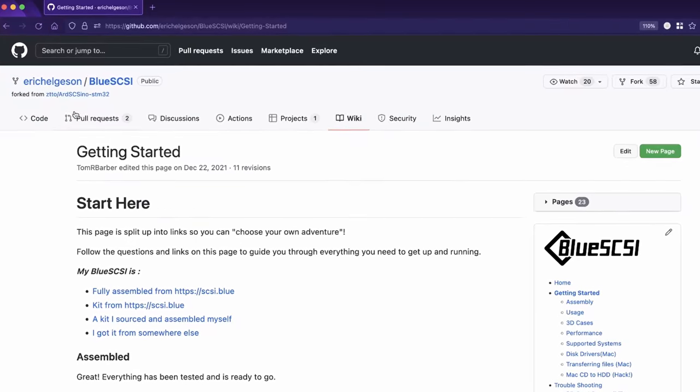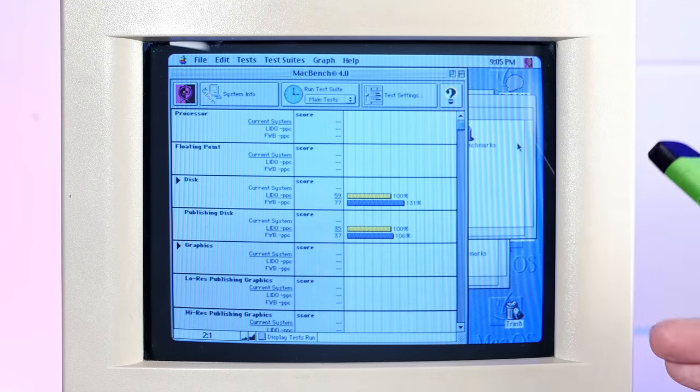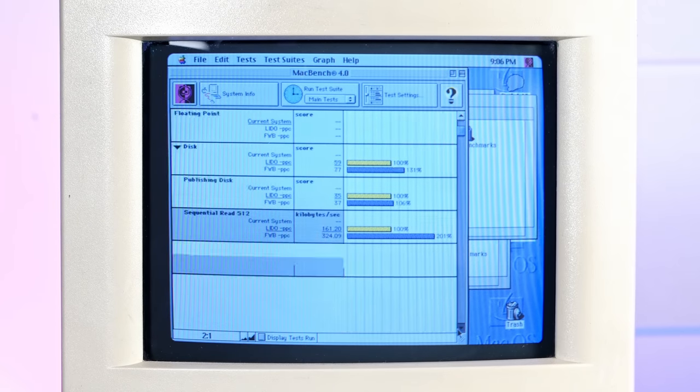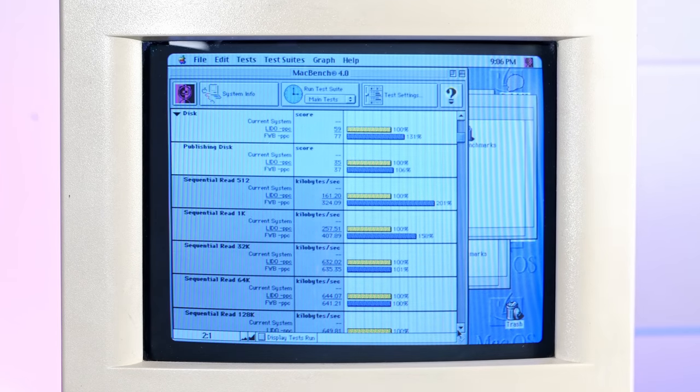I'm going to lead off with one update right away. Eric Helgeson reached out after seeing those benchmarks — the Blue SCSI developer himself. He let me know that the blank disk images linked from that GitHub page were actually formatted with Lido drivers instead of Apple drivers, and Lido drivers are dog slow in comparison. And he wasn't kidding — just look at these benchmarks. Comparing the Lido formatted disk image in yellow versus the FWB formatted image in purple, that is a heck of a difference. Pretty much in every respect it's better — sequential read 512 shows over 100% improvement with FWB versus Lido. So he's already removed those from the GitHub page. If you're getting slow speeds on your own Blue SCSI, make sure you're formatted with Apple's own drivers or FWB — it'll be much, much faster.